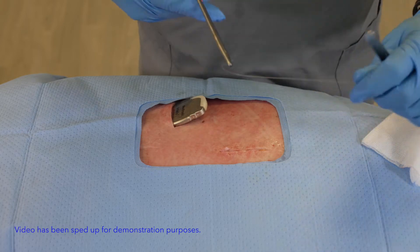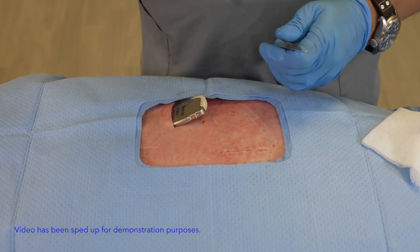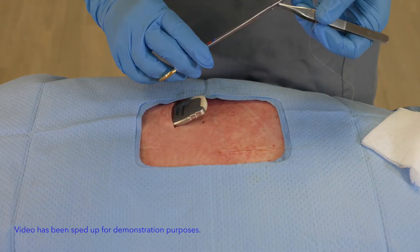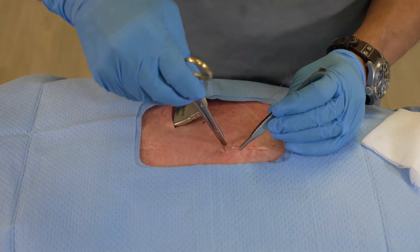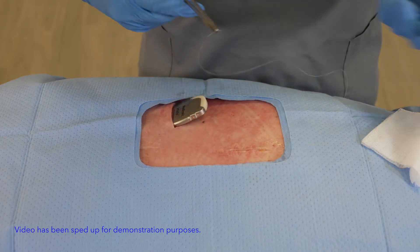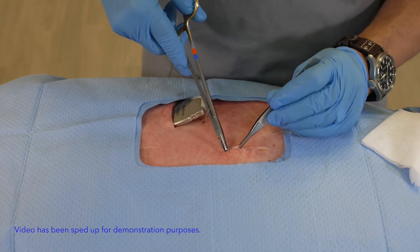Once I've done that I can perform the same type of run that I did on the lower layer, doing my superficial run in the same manner. As I walk through each of these maneuvers I want to make sure I'm paying particular attention to the approximation so that it remains equal and consistent on both sides. Again, I'm not worried at all about how much tension I'm placing on the actual incision because the locking mechanism of the suture is working in my favor.